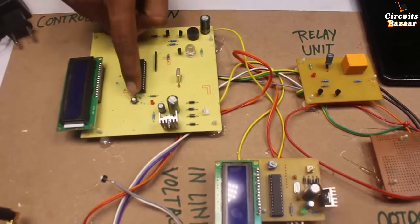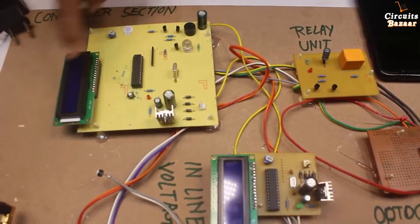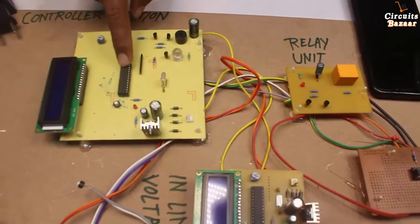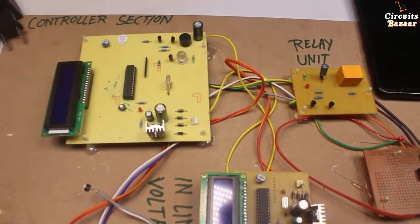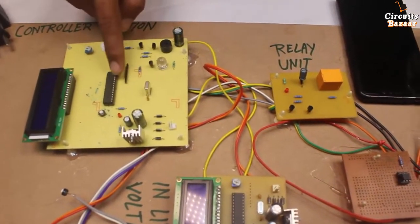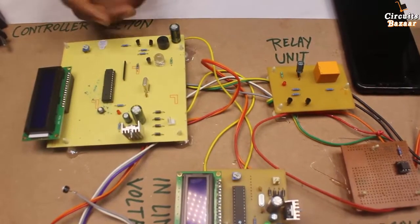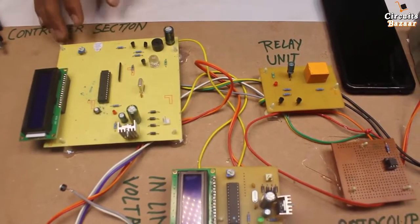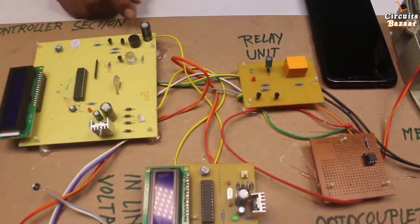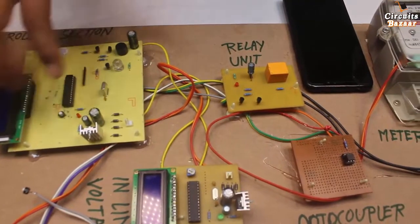This is the reset button — if there is any malfunction, you can press this button. This LCD will show the money present and the units you have to consume. The microcontroller is ATMEGA 328, programmed in the Arduino environment. This potentiometer will set the contrast of the LCD. This is a pull-up resistor to boost the signal. These are the audiovisual indicators — for low balance and similar indications. With this buzzer, audio alerts can also be provided to the user. This is the power LED, which turns on whenever the project gets power.